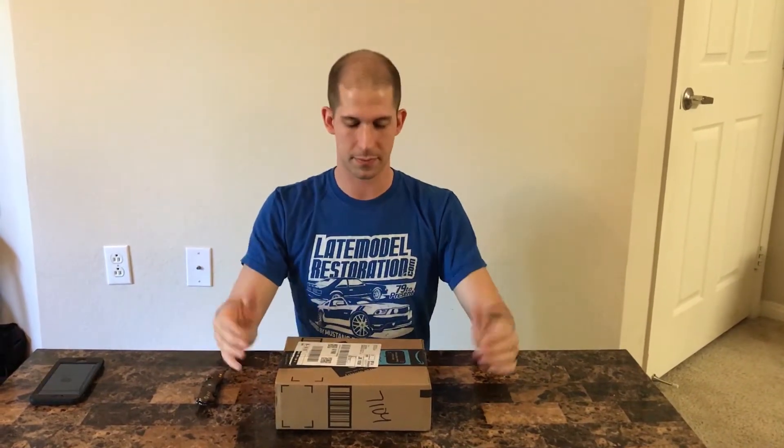We've all seen those survival bracelets, right? They're the ones made out of 550 cord — 550 cord is a military term. It's the survival straps. This is a sling made out of it, but it has these swivel adapters.